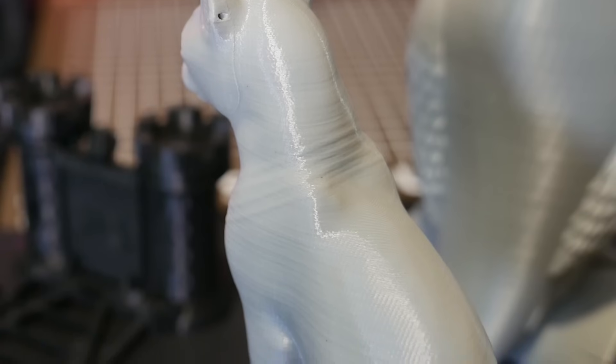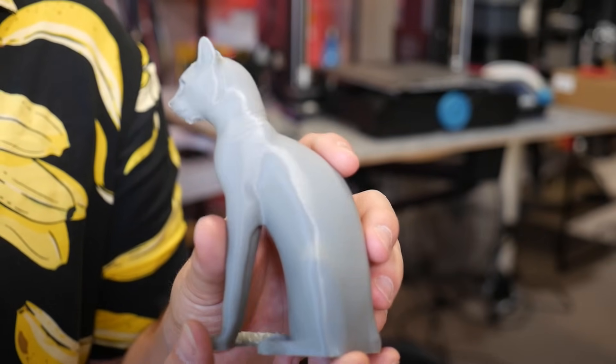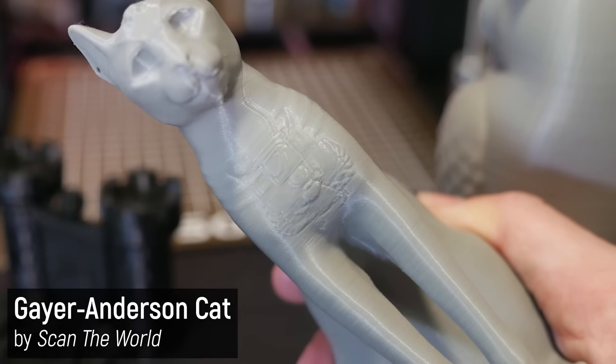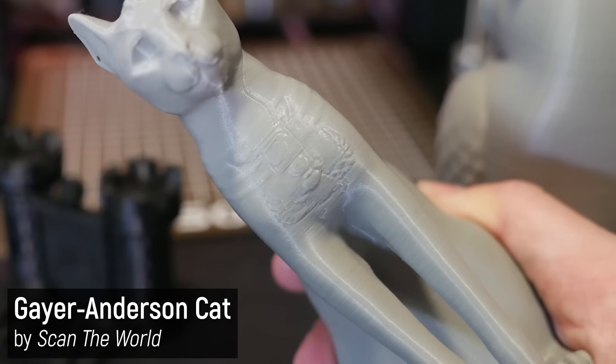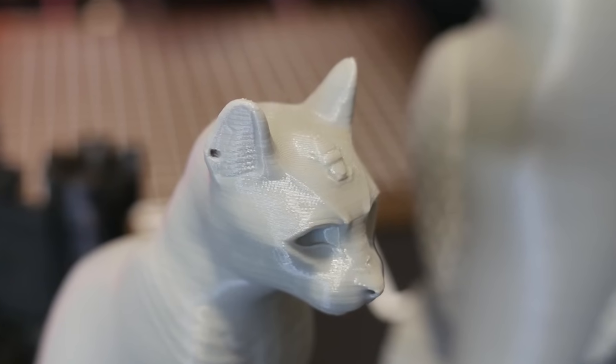Or if it's some extrusion inaccuracies from the planetary direct drive extruder, or something else. But it's very minimal, and the print is very accurate with no stringing between the two ears — which we often see on Bowden style printers when printing the Gaia Anderson cat.